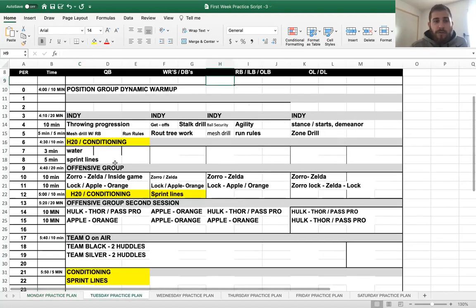That same thing applies on offense — this offensive plan, we got three periods in, 12 to 15 reps throughout practice, four to five reps for each period. And I'm telling you, the periods didn't take any longer than five minutes max for water and conditioning.